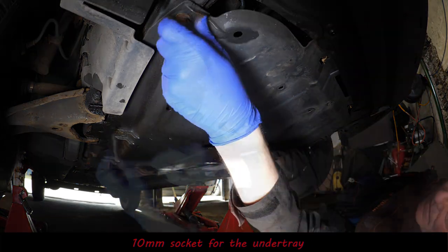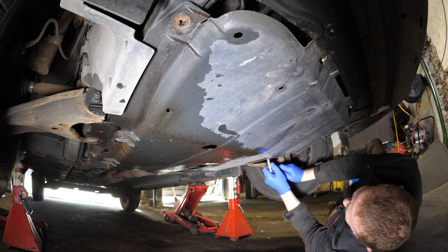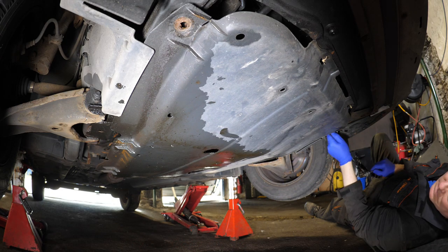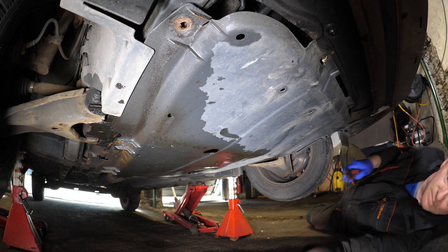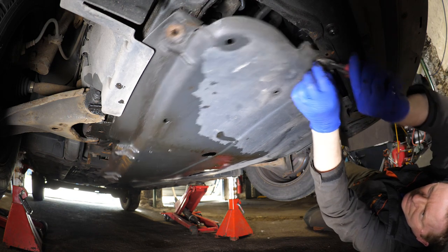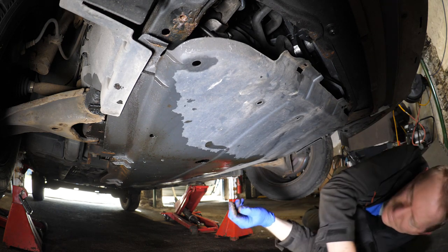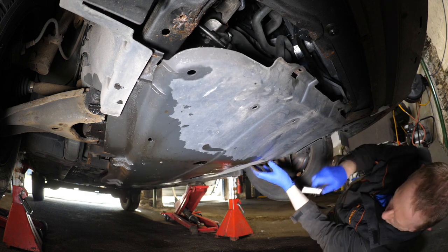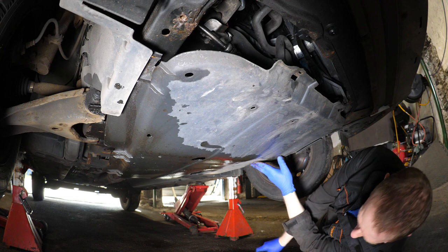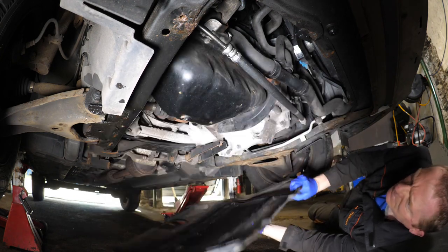It's a 10 millimeter socket to remove the under-tray, and somebody else has been under here because they've used two white cable ties and I haven't got any white cable ties, so it wasn't me that serviced it last. It could either be that they've forgotten to do the sump plug up tight, or the oil filter may be loose or something.